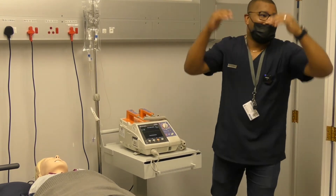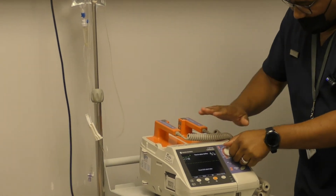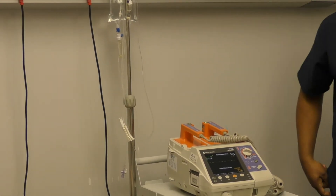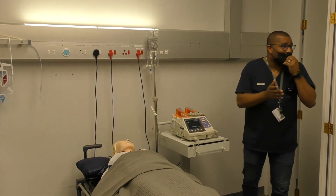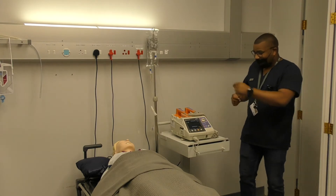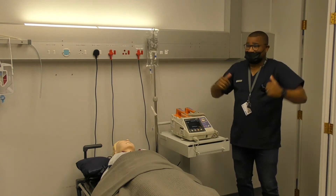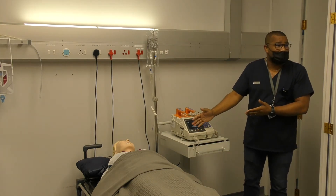Let's say I put it on 10 joules, for example, and I want to make sure those joules I'm going to give are 10 joules. Now I charge the machine — if you listen, you can hear it charging. It's important to recognize when it is fully charged. It's similar to building up emotions before exams — you need to discharge. You will hear this charging sound, and the machine has a built-in default where after 40 seconds it automatically disarms.